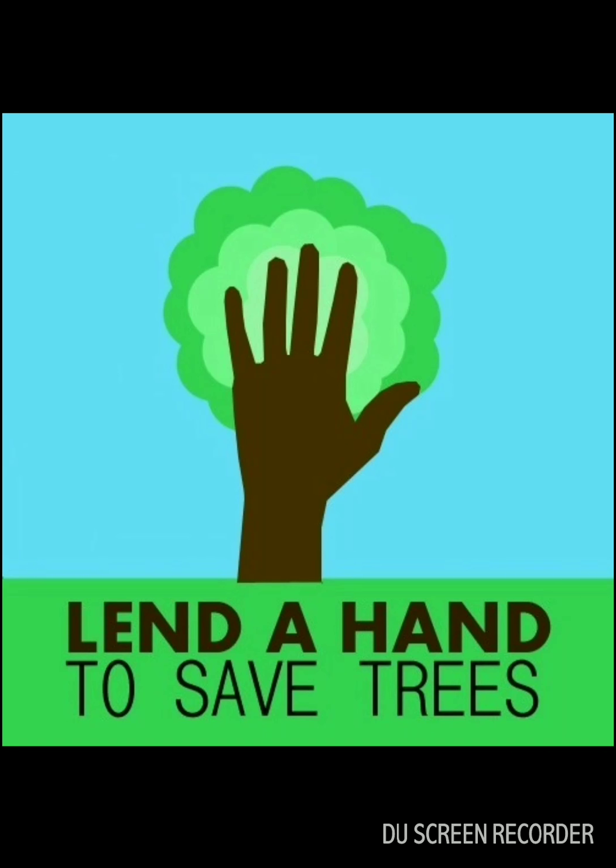The fifth poster is so easy. All you have to do is take an outline of your hand and draw a tree. Colors do a lot of the work here and give it a neat look, with the message to lend your hand and do your bit in saving trees.